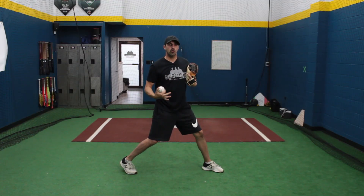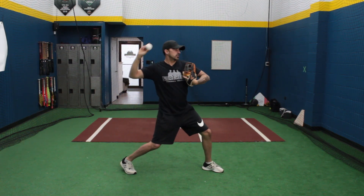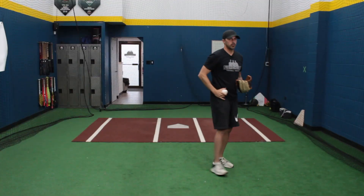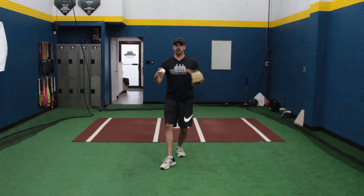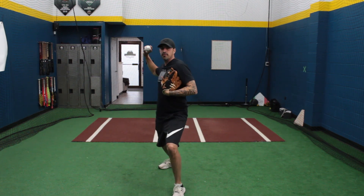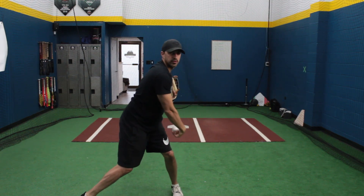Since we're using our whole body and our momentum, our momentum should take us towards the target as we throw. To break it all down: face our target, step with our right foot, turn, break the hands, T position, pull glove hand in, lead with the elbow, follow through, finish.